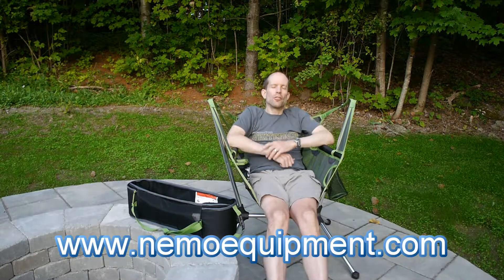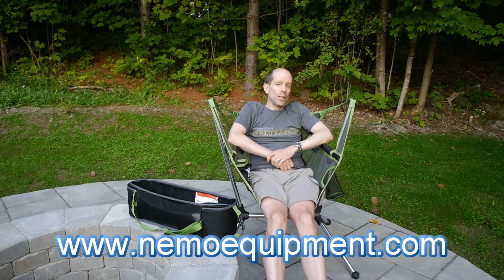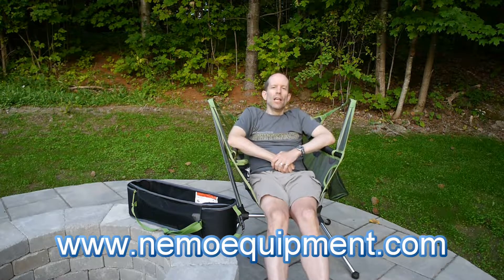Well, that does it for my review of the Nemo Stargaze Recliner. If you're looking to up your game in the campfire chair department, I highly suggest you check this one out. For more information on it and all of Nemo's products, head to their website.